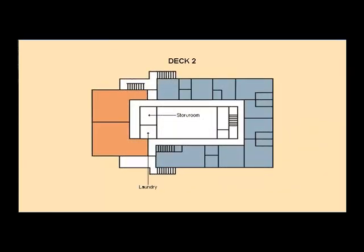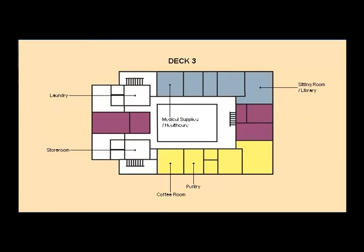Other recreation space for the crew includes a sauna and a gym. On the second deck, we find the accommodation or living quarters for the crew, including engineers and electricians. On the third deck is the accommodation for the officers. On the starboard side, the first officer's cabin and office. On the port side, living quarters for the second and third mate.